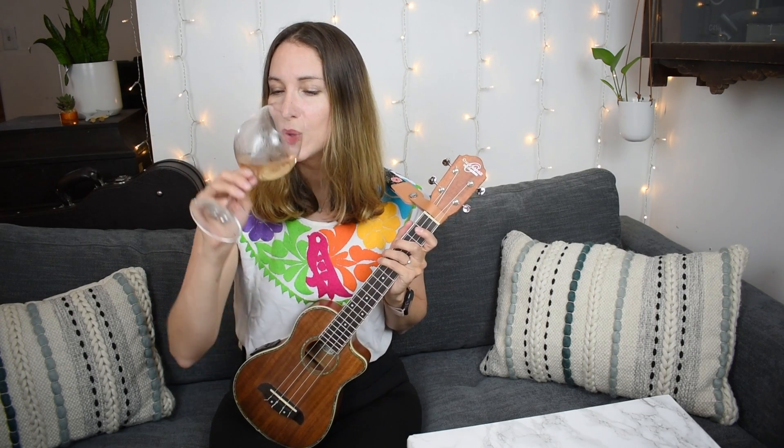If you found this video helpful, I hope that you'll cheers the like button below. Yes, this is Ukulele Wine Time — ukulele for beginners and we drink wine while we're doing it. So cheers to you for being here, playing some music, being a little creative today. I see you out there. If you want more songs just like this one, be sure to check out the playlist Easy Kids Songs. Check out the link below for the book if you want the whole book of printable songs.